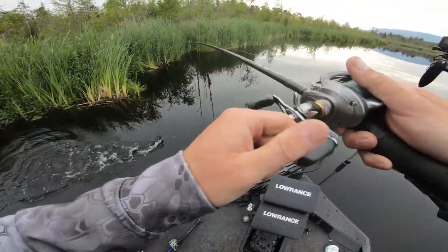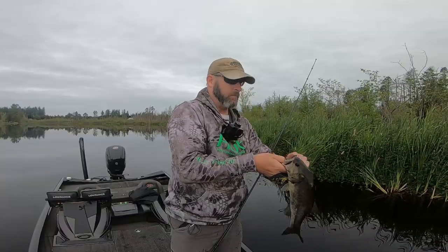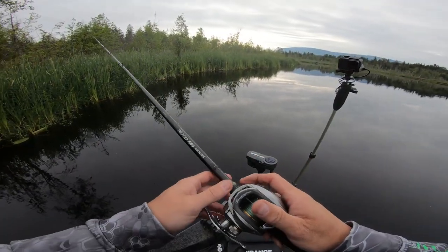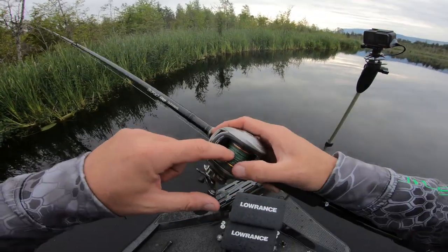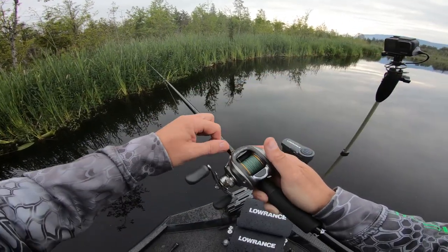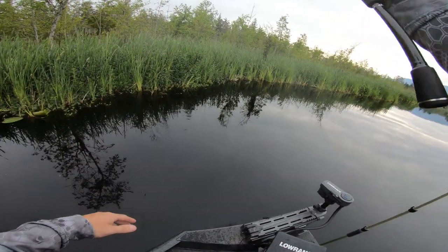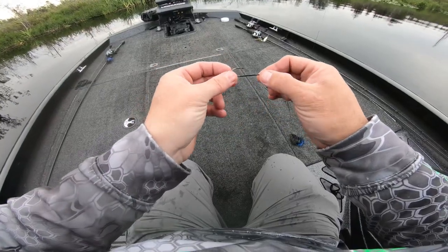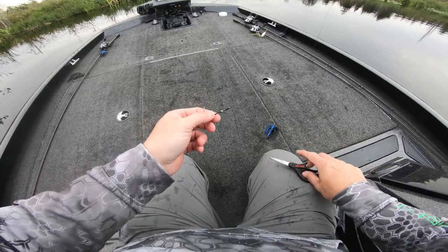Little guy — finally. One thing about braided line: if you catch a small fish or snag, that braid is going to dig down in there. Don't try to make another presentation or you'll be all messed up. Just make a cast out into open water to clear it, otherwise your next pitch will hit that spot and stop and mess everything up.